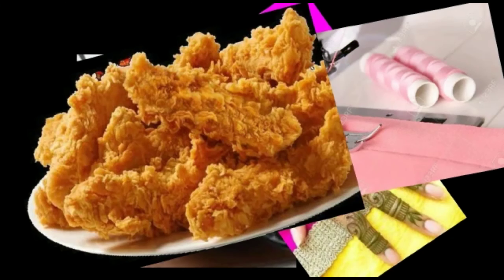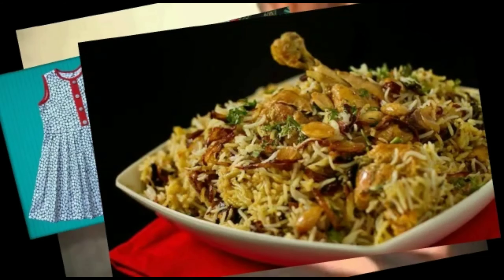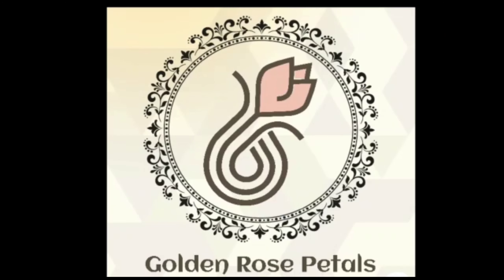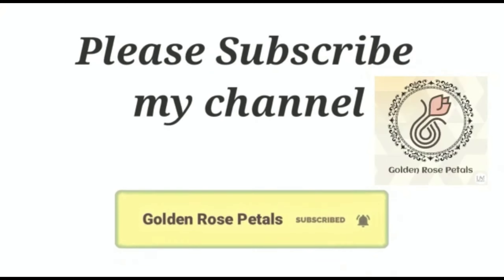Hi friends, Assalamualaikum! Everyone is here in the hospital. If you want to subscribe to our channel, please press the bell icon. If you like this video, you will receive notifications.